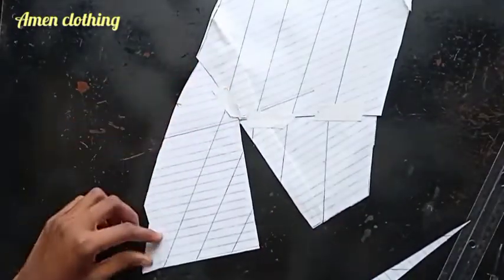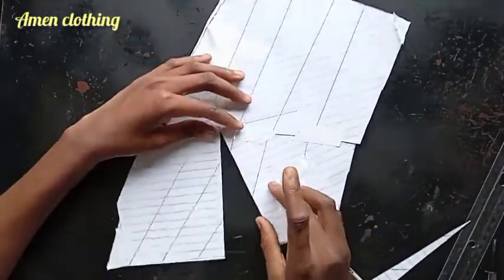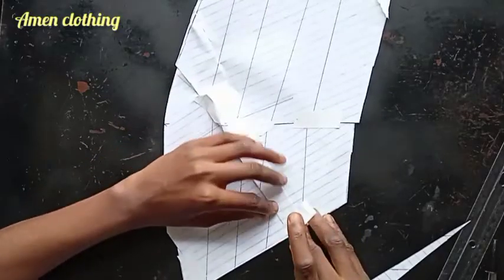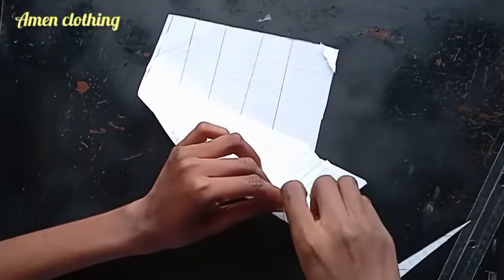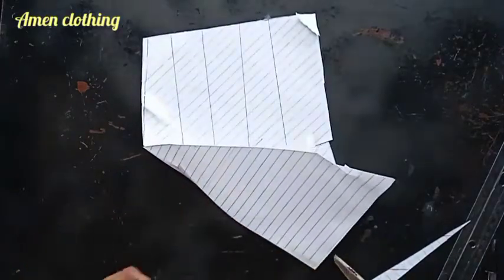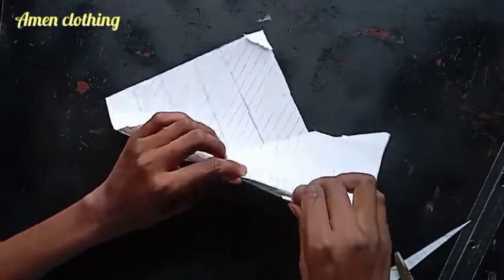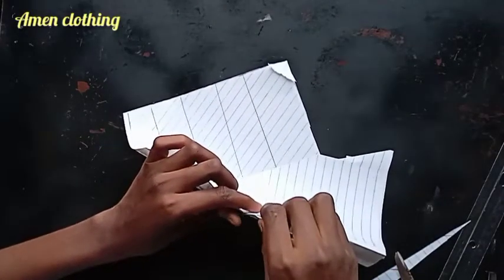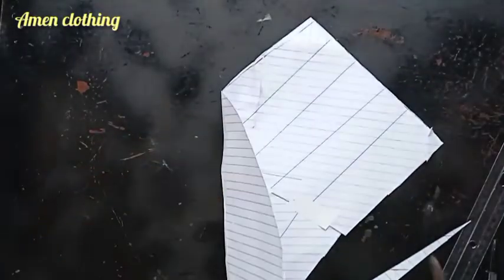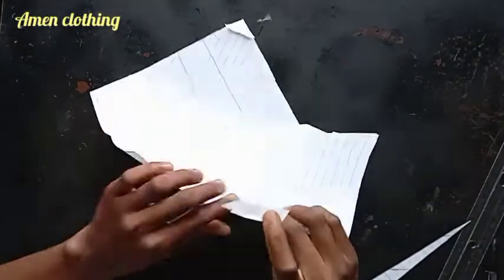I'll go ahead to close my waist darts. It looks like it's going to be tricky so I had to flip it over and close it from the back — it's easier that way. You can also tape from the front; it's not a set method. Whatever is easier for you, just make sure you close that dart — that's all we want to do.